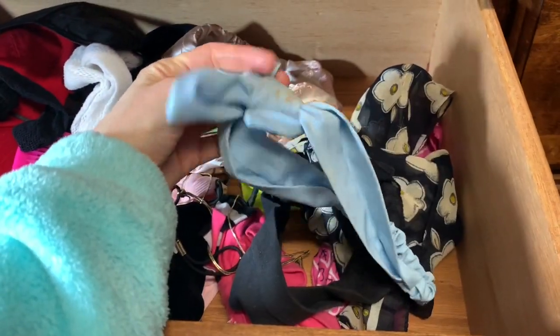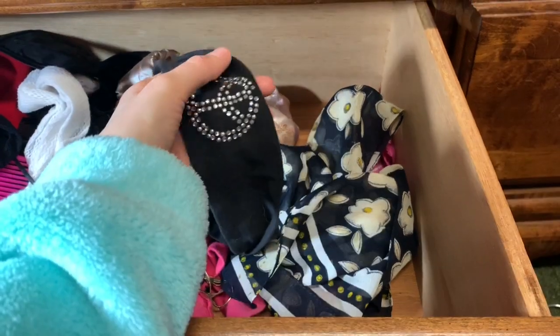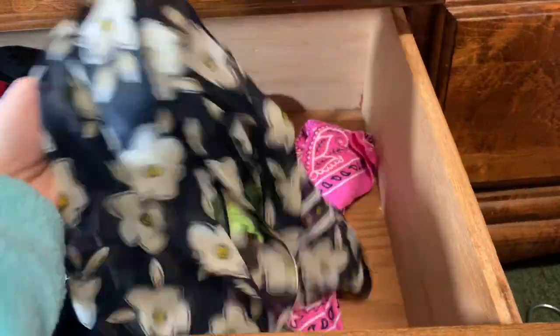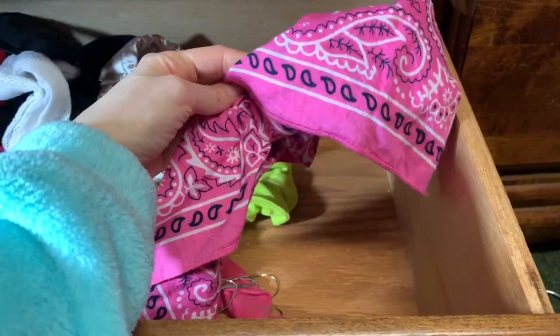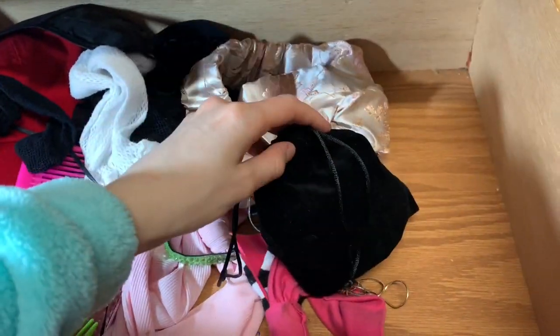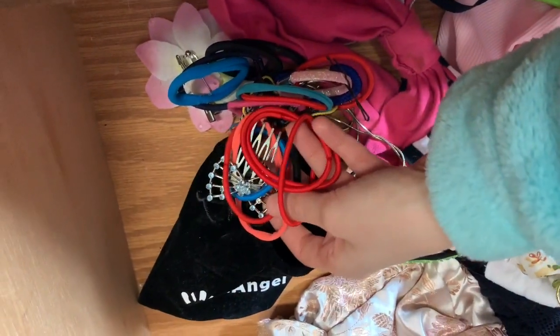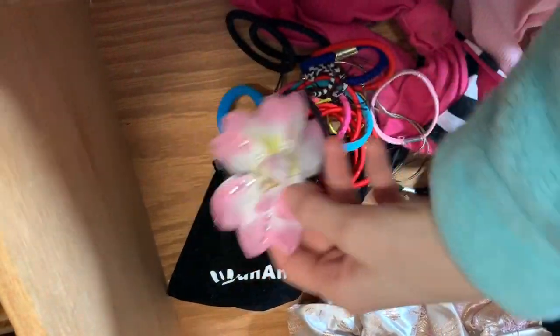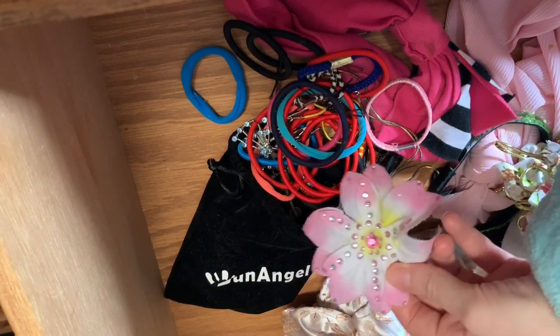This blue one is from Forever 21 but it has some makeup on it. Just a regular peace sign one. This one's like a daisy scarf but I tie it up into my hair as well, and this one I tie up into my hair as a bandana. I have a neon hair tie. This bag is all hair ties. A lot of my hair combs and stuff like that are with my moving things already, packed up, but I have a lot of stuff like that.